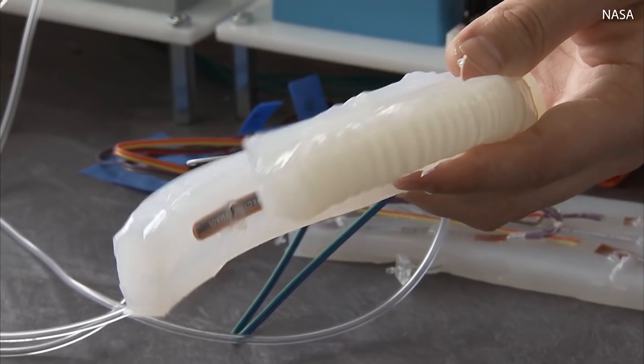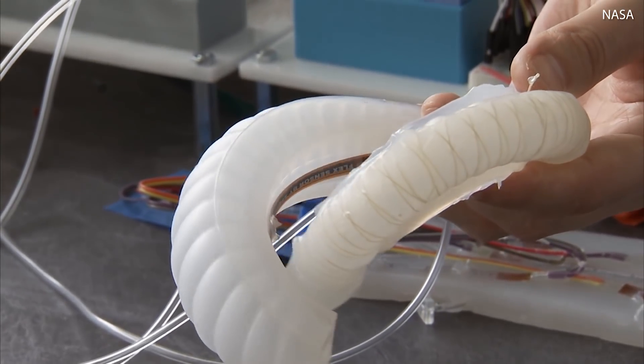We're investigating these different properties so we can think about what this would look like on a lunar surface or a Martian surface.